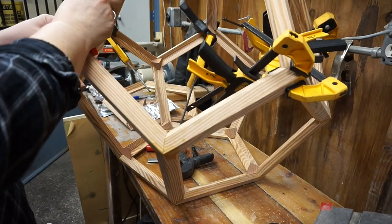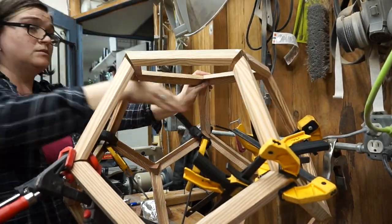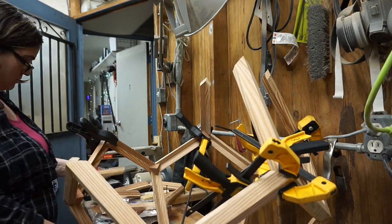To get an idea of how well the rest of this would line up, I dry-fit the remaining parts. They weren't dead on, but they were close enough. So I decided to trust my jigs and glue the remaining five pieces onto that new pentagon.